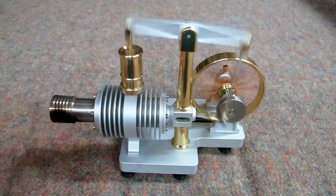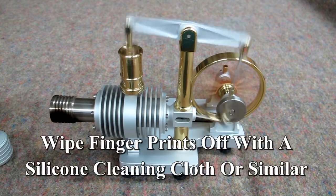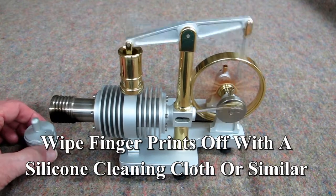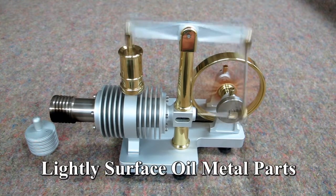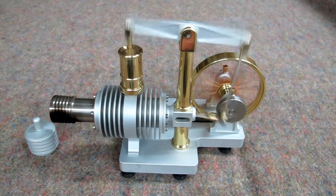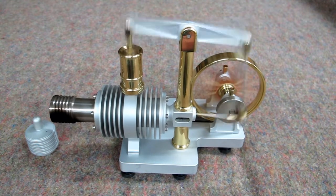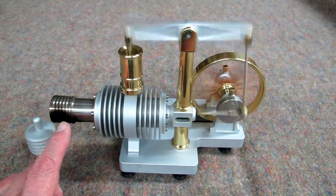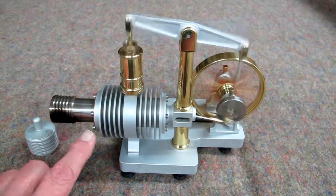When we're done, we blow that out. It continues to run due to the high temperature that this flame has brought the stainless steel outer shell to.